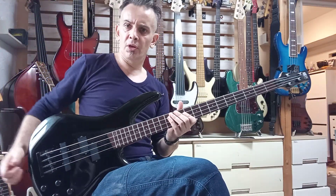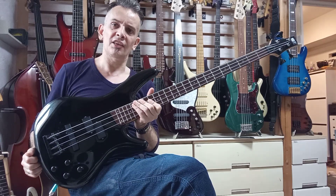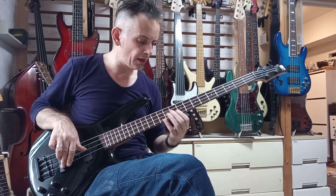Ladies and gentlemen, Scoping Voice. It's just going to be a quick one today — a quick naked sound review on this Ibanez SR530 from the early 2000s, Fujigen-made.